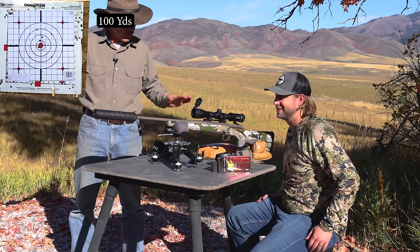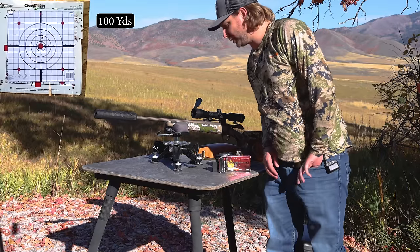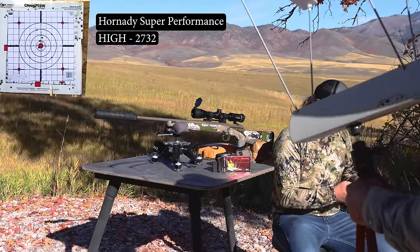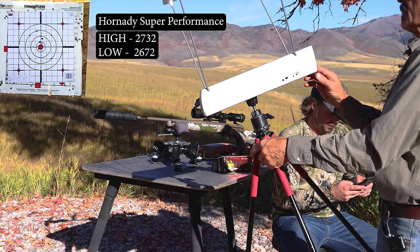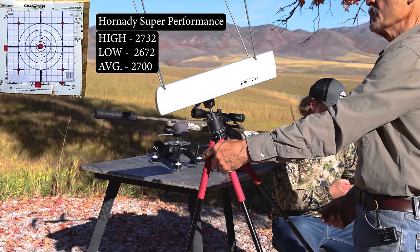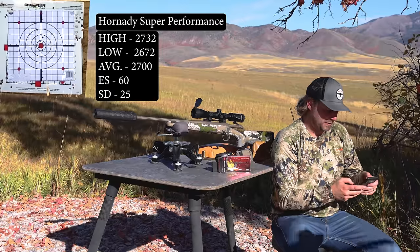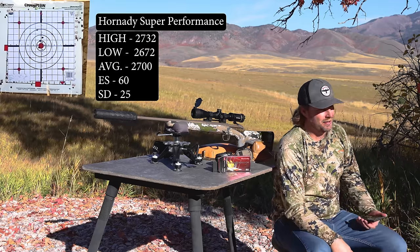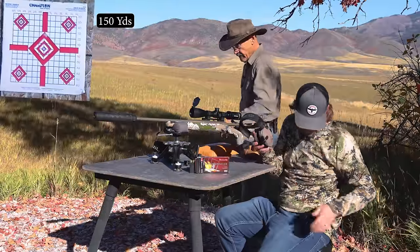We're going to the 150-yard target now - clear your gun. I'm going to remove the chronograph because we've got good readings. You did four shots that were recorded. Your high velocity was 2,732, your low was 2,672, your average was 2,700 - I nailed it! Your extreme spread was 60 and your SD is 25. For that few shots it doesn't mean anything - you need at least 10, if not 20 or 40 rounds to make any sense of standard deviation. The lower that number, the better. But that's plenty nice accuracy for hunting.